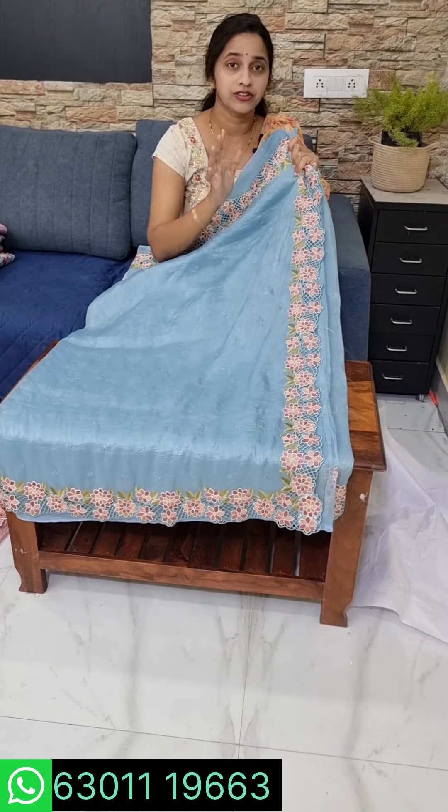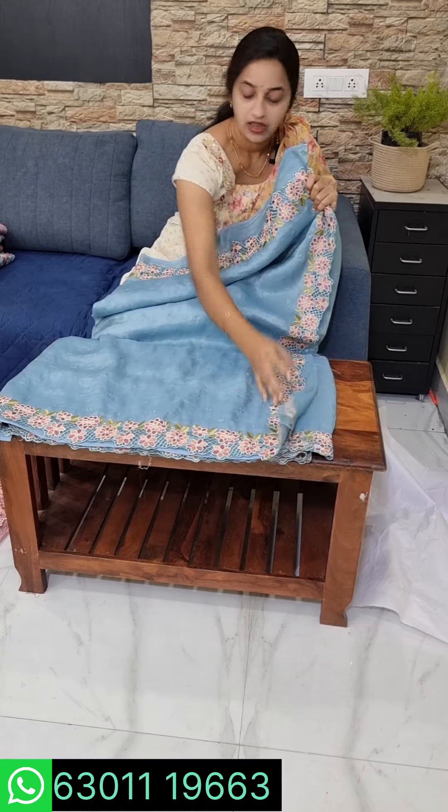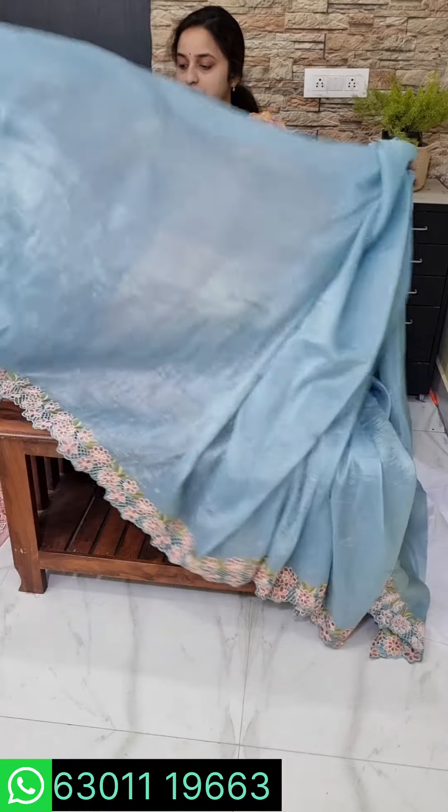Saree number 2 is self-designed. Saree number 2 is 3200. Every design is very important. If you have 3 colors or 4 colors, it will be repeated in one color combination but the design will be done. This comes with a plain blouse and the remaining blouse piece. The blouse is full at the back.